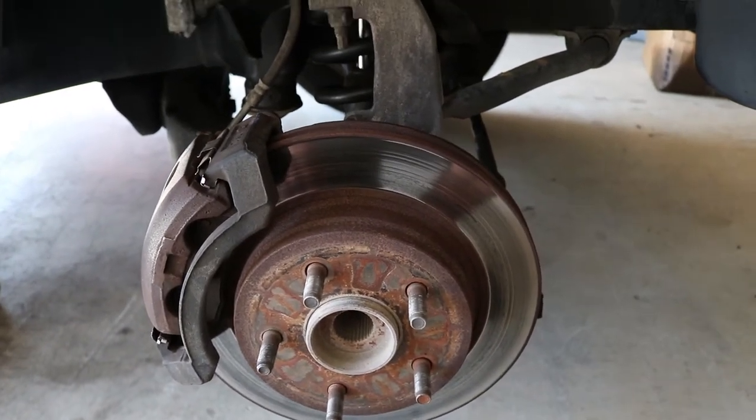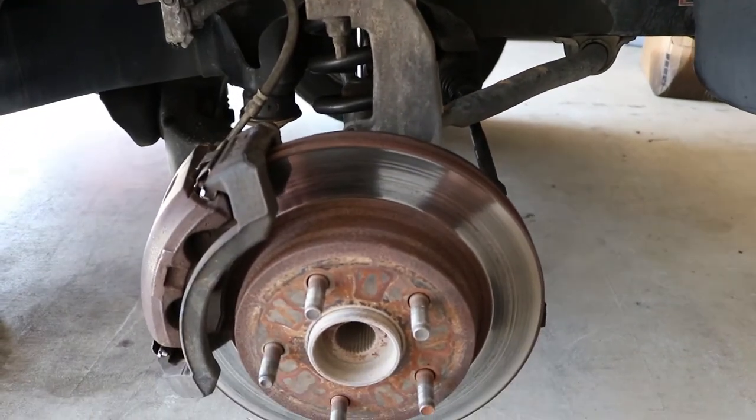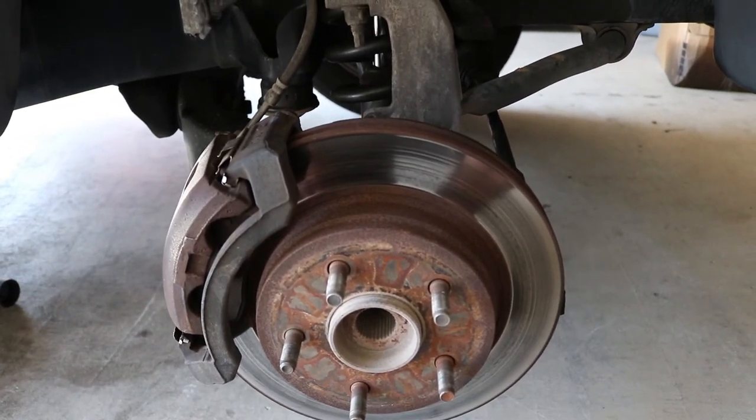So that's what I'm doing today. Upper control arms should be super easy, wheel bearings should be super easy. It's not a four-by-four — we just have to take the brake caliper off and go from there. So I'm going to get started.